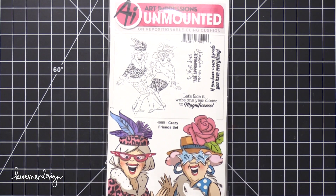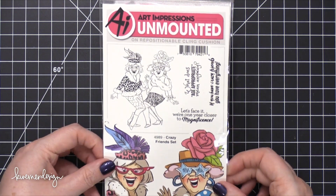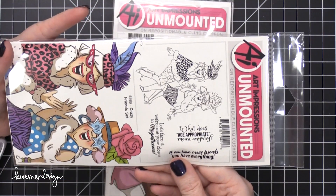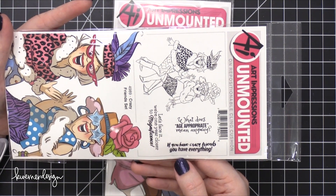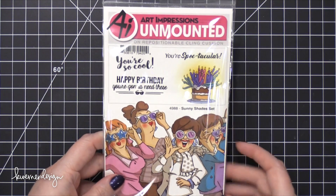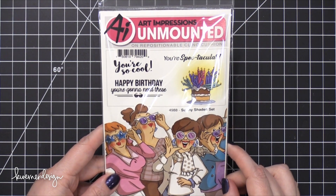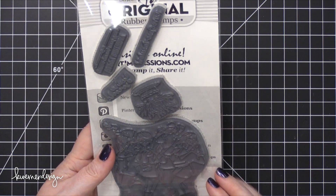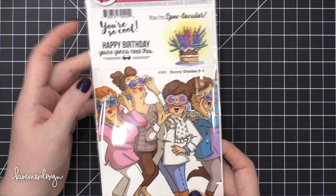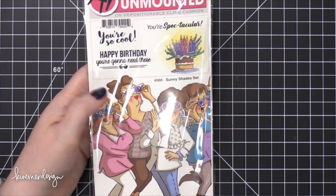I'm going to end with the last two stamps — these are for their girlfriends sets and these are wildly popular. I know a lot of people who actually collect these. This one is crazy friends set — 'What does age appropriate mean anyway?' 'If you have crazy friends, you have everything.' 'We're one year closer to magnificence.' So much character in these. And then this one is sunny shades — it looks like it includes a birthday cake with five million candles on it. 'Happy birthday, you're going to need these.' And also 'You're spectacular' for the specs. So cute.